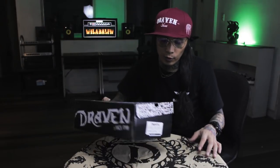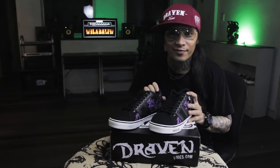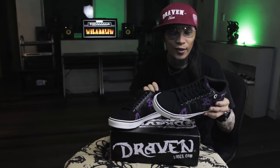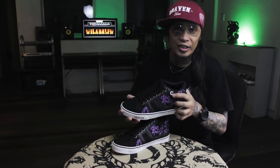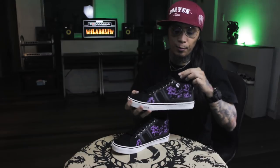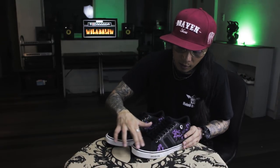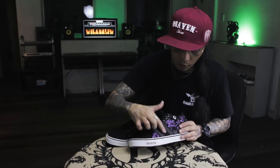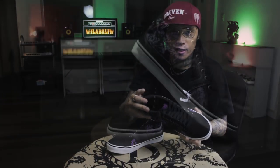I know Pumba will love this one. Another mid-cut. Purple, batik-batik. D skull logo. And purple Draven logo on the tongue, front, back. And it has suede here and here. For all the purple lovers. Let me try this on. It looks great on too.